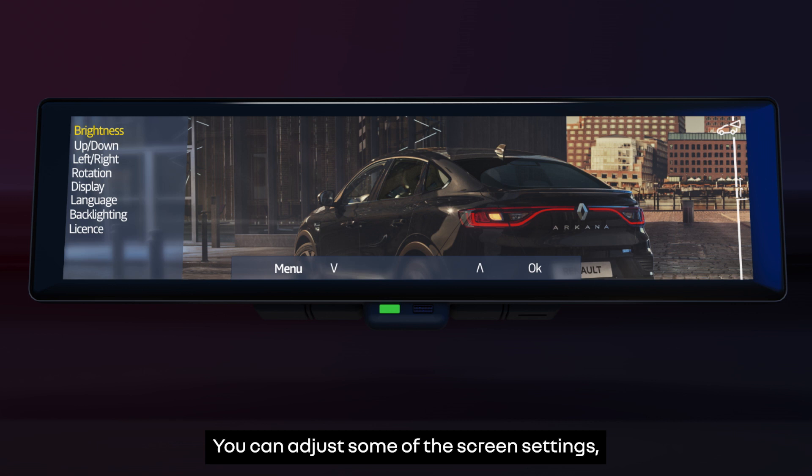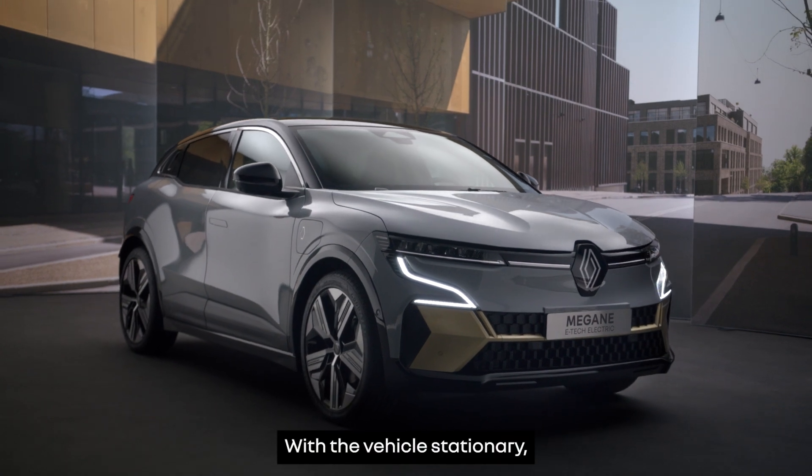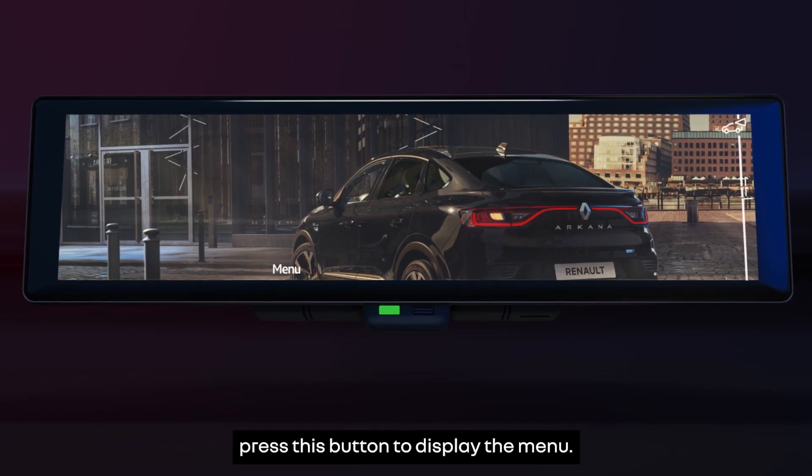You can adjust some of the screen settings such as brightness and angles of vision. With the vehicle stationary, press this button to display the menu.